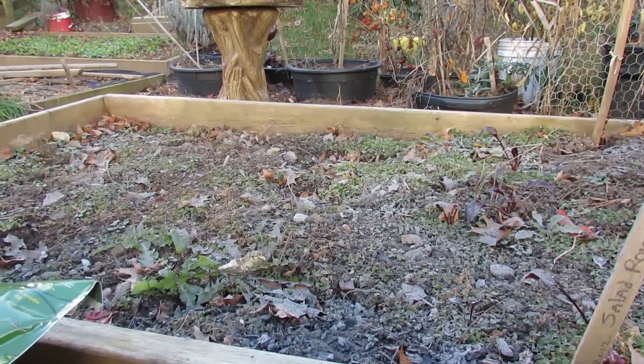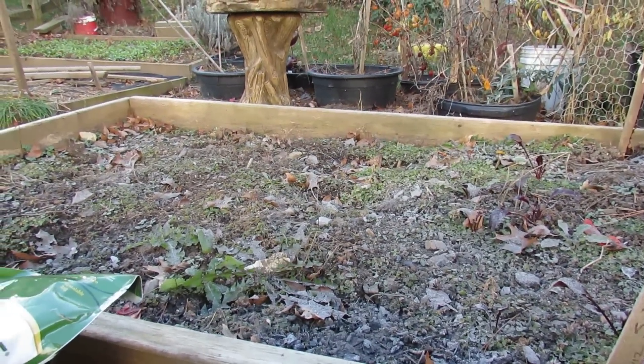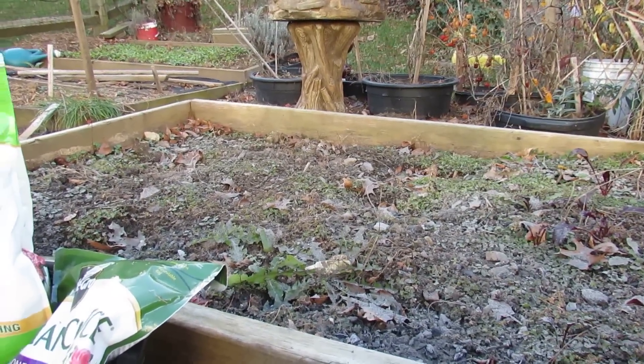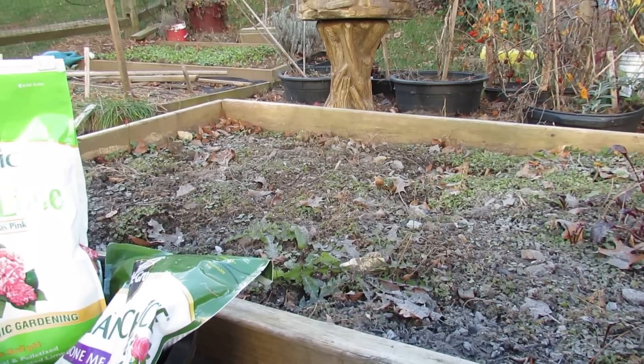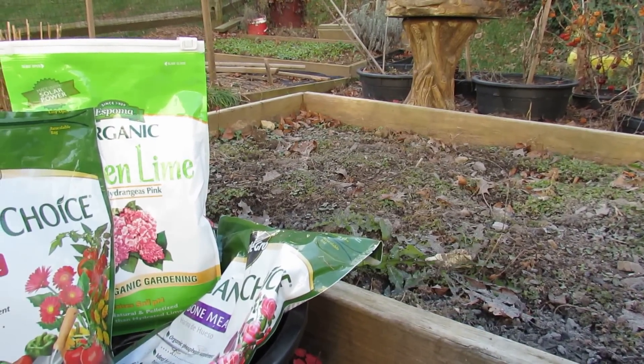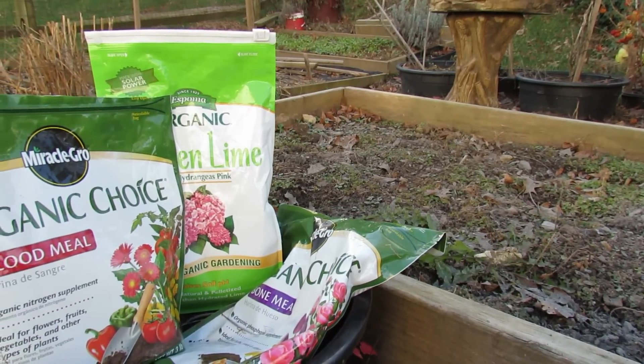I'm going to finish this bed off organically for next year, and I'm already planning on planting garlic, beans, and maybe a tomato plant or two in this area. I've been growing peppers in here but they keep getting the same disease, so it's time to rotate those plants out of here and try something different.